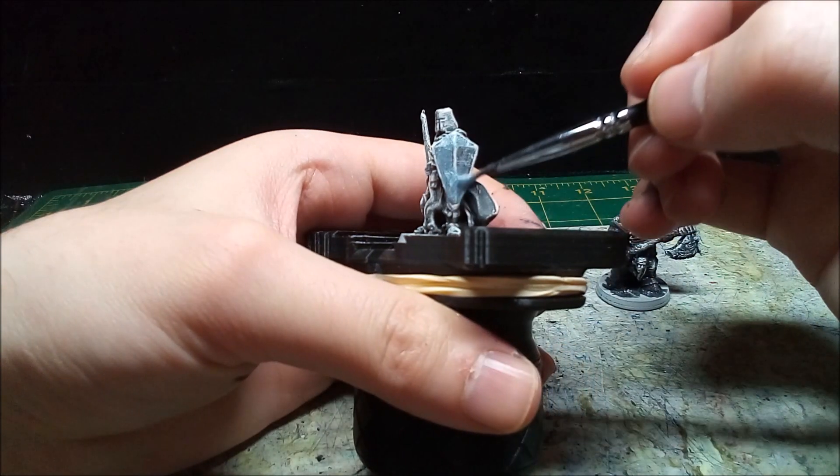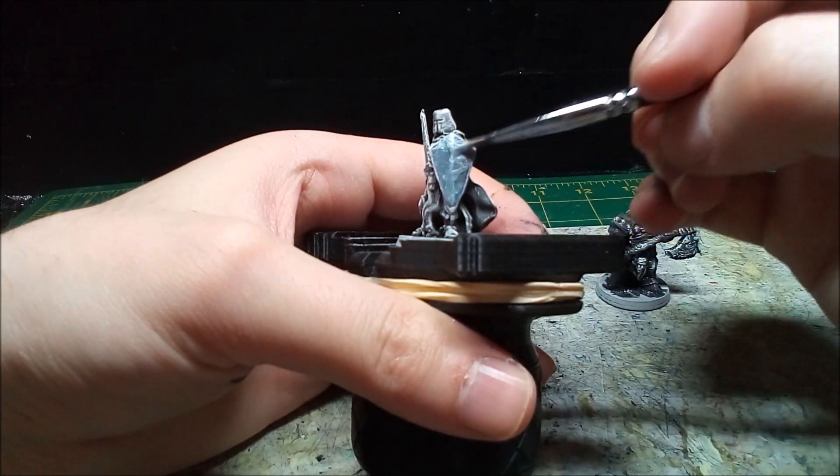The first mini I work on is the Paladin. I start by painting most of his armor, sword, and shield a brilliant silver.